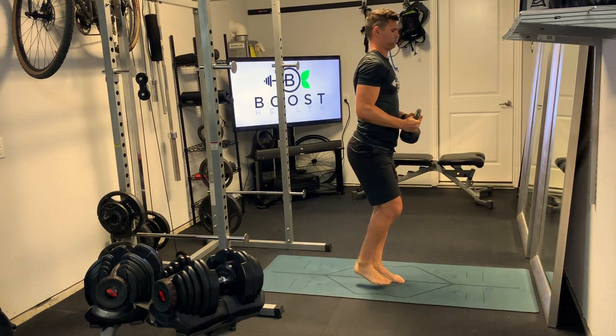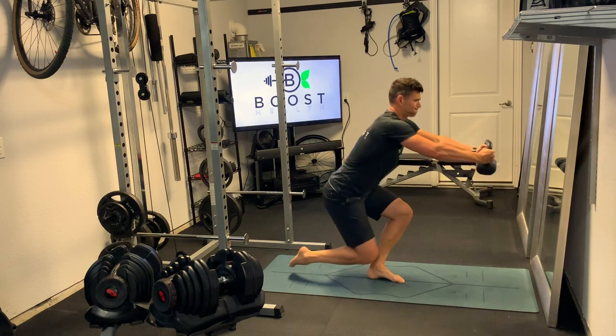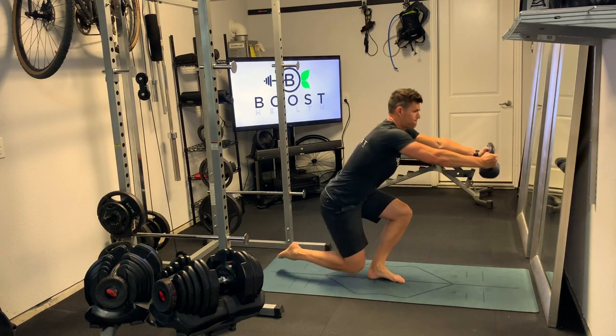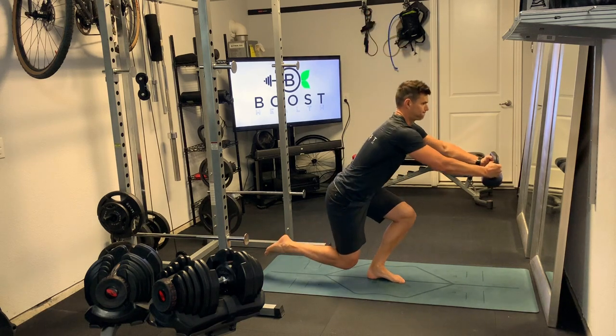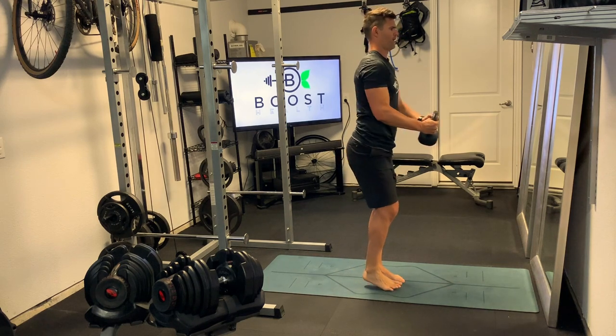For this one, you're going to be on one leg. You're going to kick your non-working leg back behind you. Attempt to gently tap that knee on the ground. Then we're going to push up and through with that working leg right through the middle of the foot, back up and all the way back to the start position.